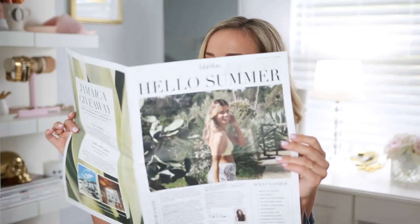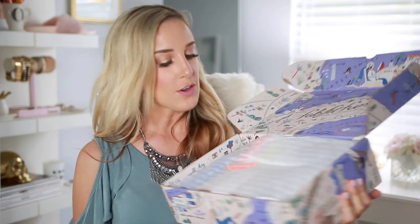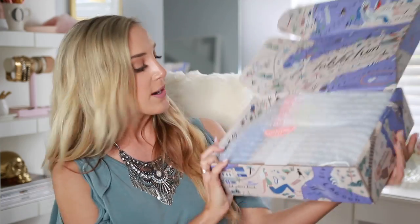This one just says Hello Summer at the top. It's got a little editor's note which they usually have on the front page — it's typically like a magazine. I cannot get over how adorable this is. It will have information on the companies inside. I don't want to dig too far into this right now because I really want to open it up and see the products first with you guys, but as I'm opening them I will let you know what they retail for. On the back it's actually got information on a Jamaica giveaway. It's also boxed with this really cute wrapping paper and a sticker.